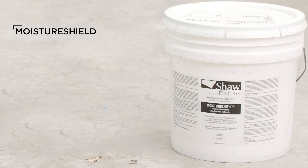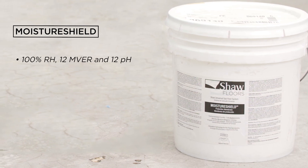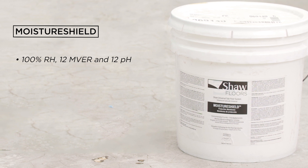Moisture Shield will maintain an ideal level — moisture vapor emission rating, or an EMVER — RH and pH, protecting your flooring from moisture conditions. Moisture Shield can manage conditions up to a hundred percent RH, 12 pounds of EMVER, and 12 pH.